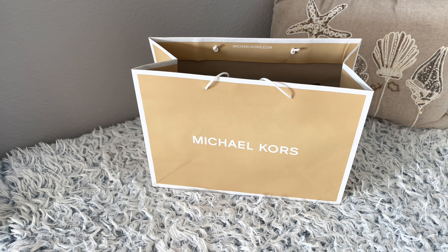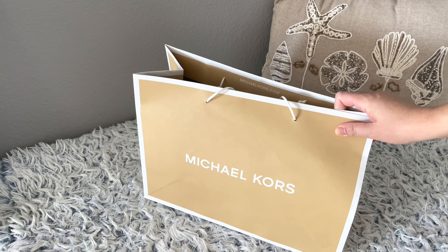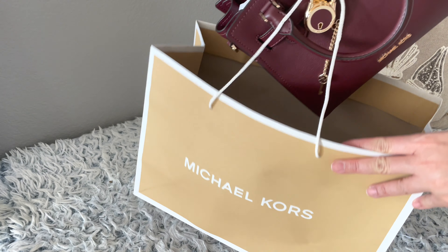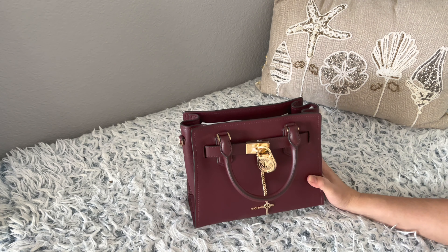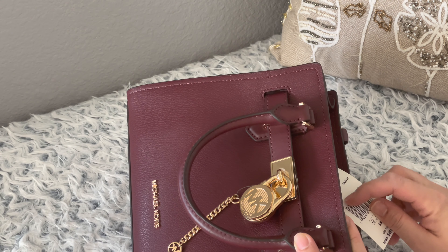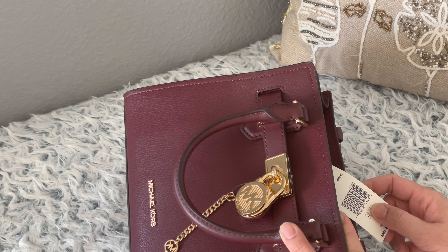Hey everyone, welcome to Miss Karen's channel. This is an unboxing episode for Michael Kors. This is the bag — it's called the Hamilton, and it's the Hamilton Satchel in leather, small size.